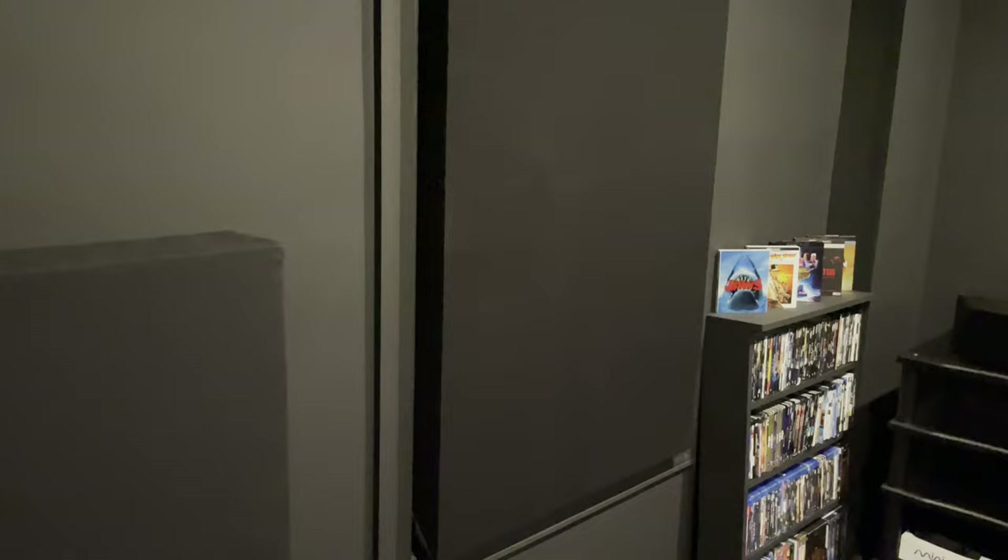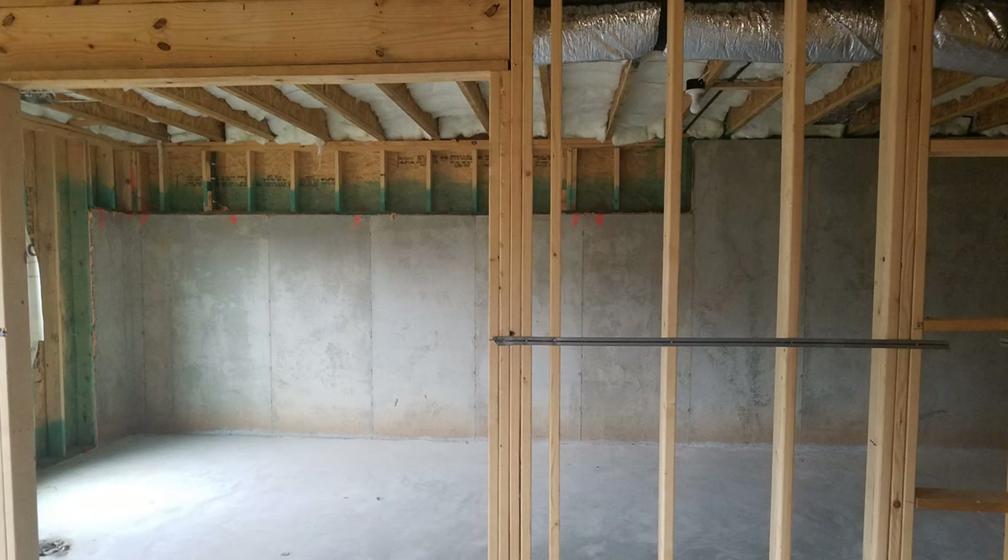There is one window in this room. I sealed it with what is essentially a thick, oversized acoustic panel — it blocks any light from outside and helps dampen sound from either direction. Short of framing it in, this was my next best option and it works well. When I bought the house it had an unfinished basement, so I was fortunate to build it out from the bare studs.